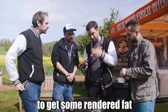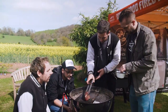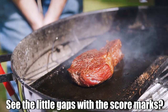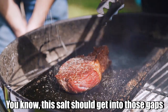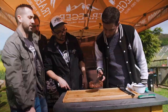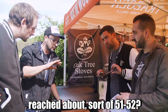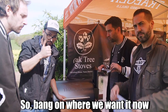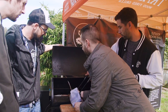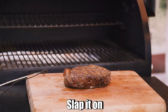We're doing the fat side first to get some rendered fat. That's a nice even crust already on there. You can see the little gaps with the score marks — the salt should get into those gaps. The steak that we seared first and then finished off low in the Traeger has reached about 51-52°C — bang on where we want it.